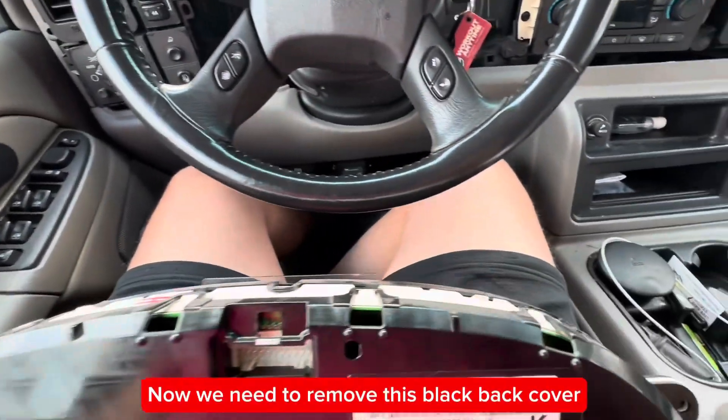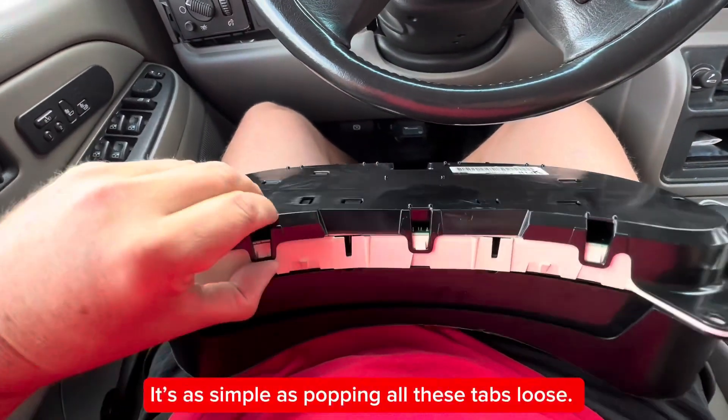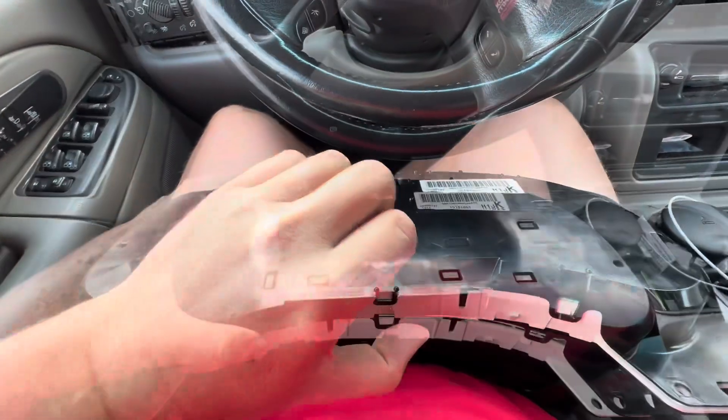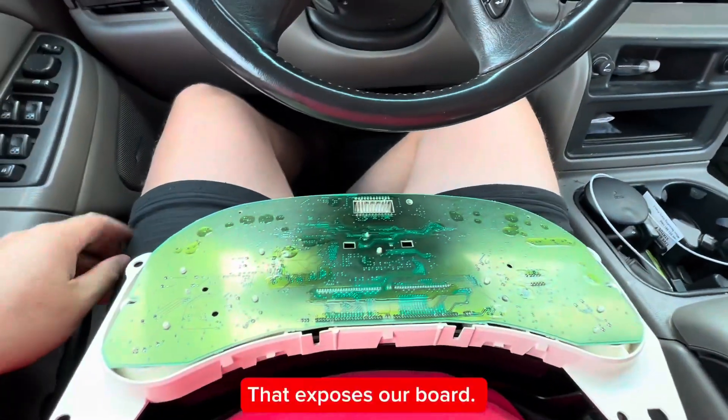Now we need to remove this black back cover from the gauge cluster. It's as simple as popping all these tabs loose, and the cover will lift right off. That exposes our board.